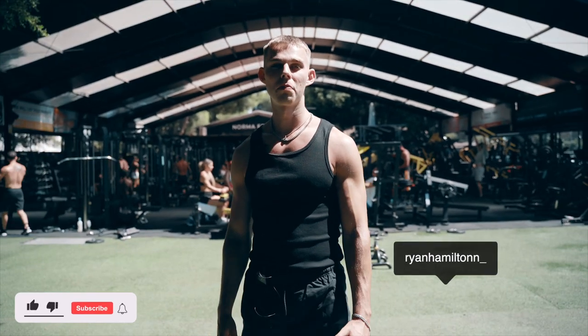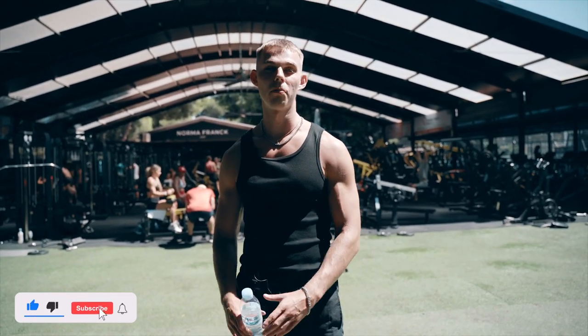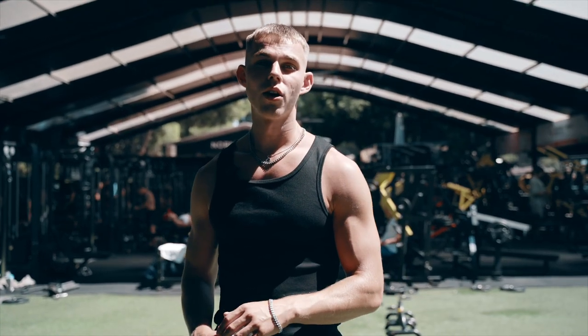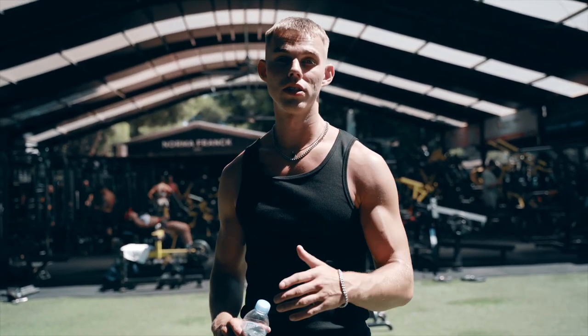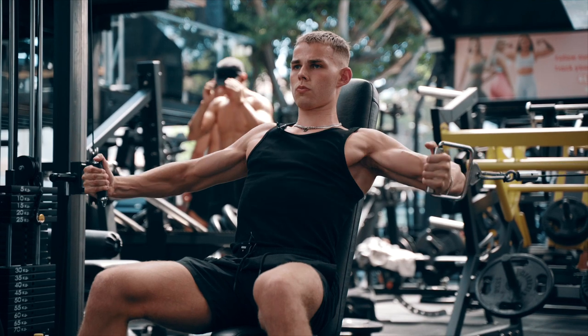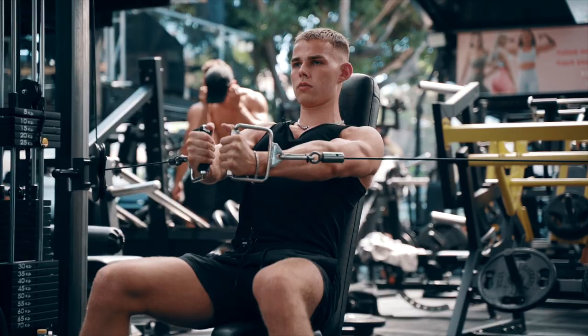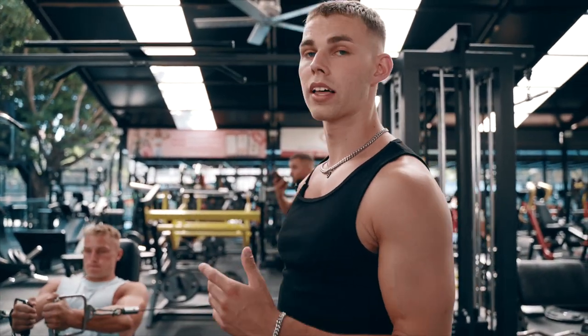Right guys, welcome back to the channel. We're still here in Marbella. I'm about to have a push session with Ben at Club Paddle. In this video, I'm going to show you the best three exercises to grow your chest. We'll go into detail why I've chosen these three exercises and obviously go into depth on the form. So the first exercise you need to be doing to grow your chest is the seated cable fly. I always like to do this exercise first just to get blood flow in the muscles, as well as fatigue in the chest before I go into my big heavier lift, which will be an incline dumbbell press.